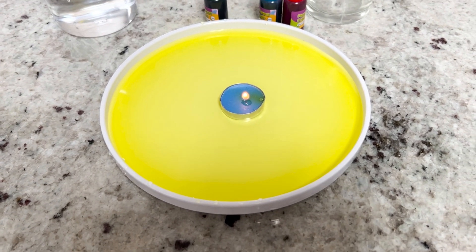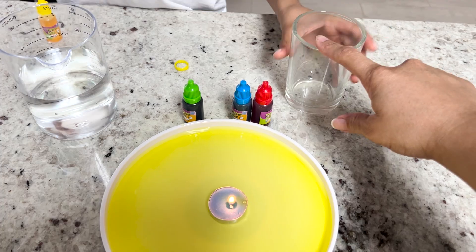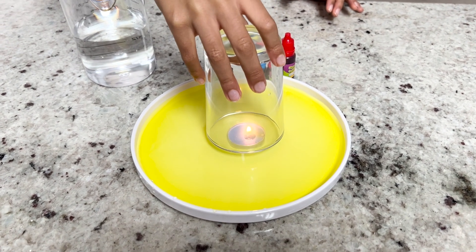Do you see it, Munch? Yeah. All right, now it's your turn for the next step, which is pretty awesome. Take this cup, put it down over the candle slowly. Try and keep the cup straight. There you go, and let it sit.